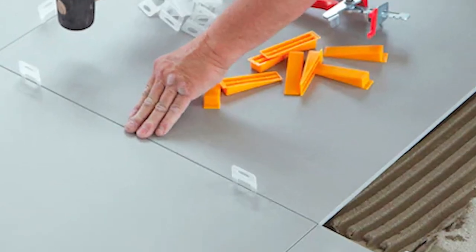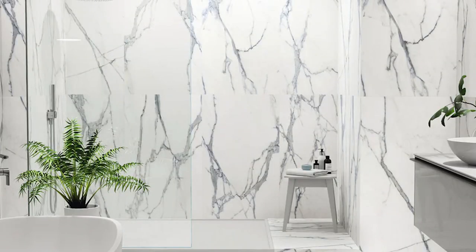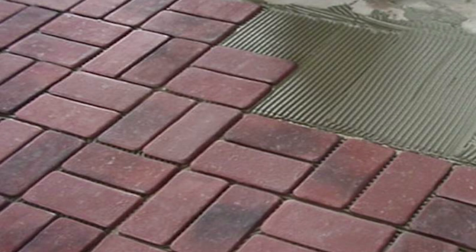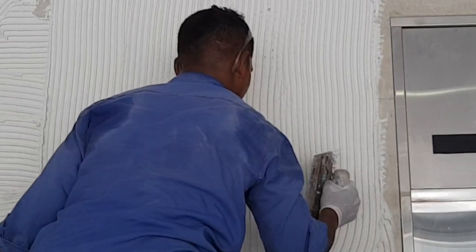Laticrete 254 Platinum is perfect for thin porcelain tiles. It's also suitable for natural stones, porcelain and ceramic tiles, quarry tile, pavers, and brick. You can even tile over existing ceramic, porcelain, and stone surfaces*, saving you time and effort.